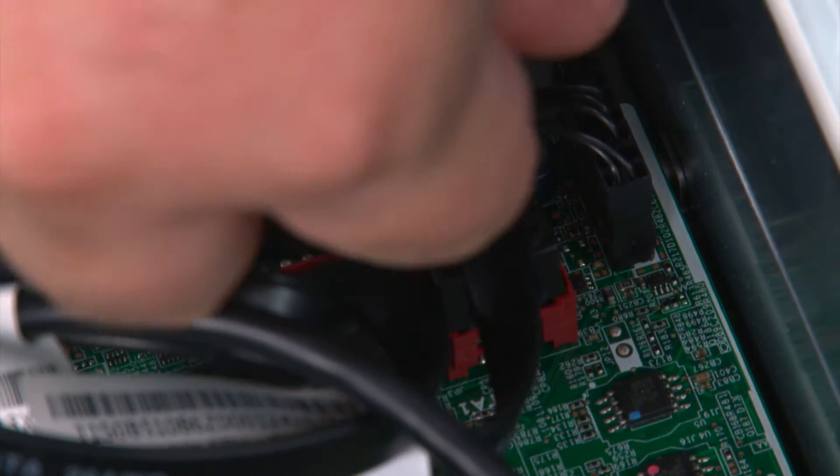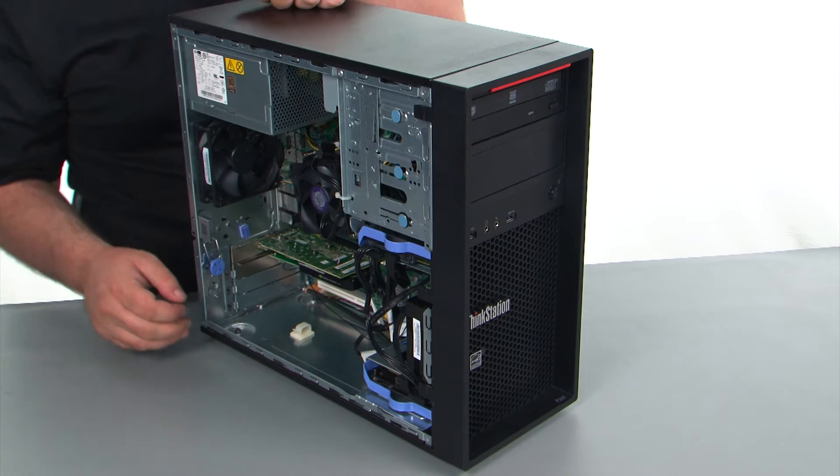Disconnect the power button cable from the system board. Next, we're going to remove the front bezel.